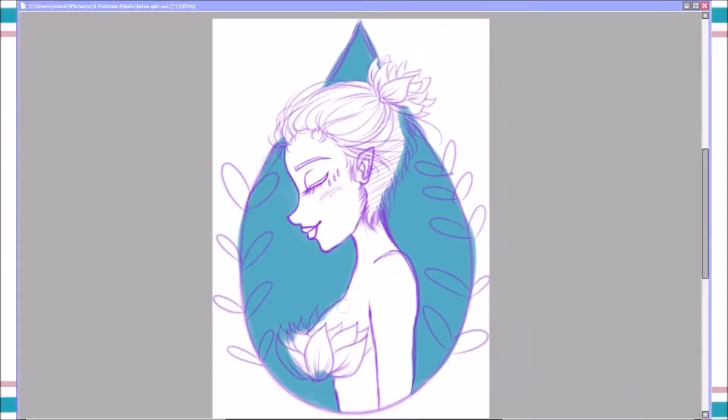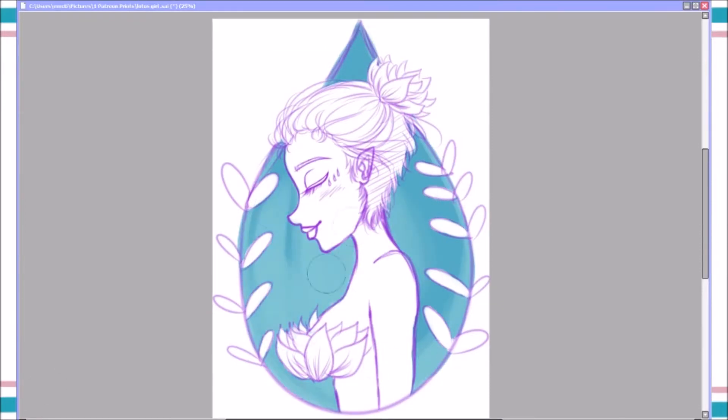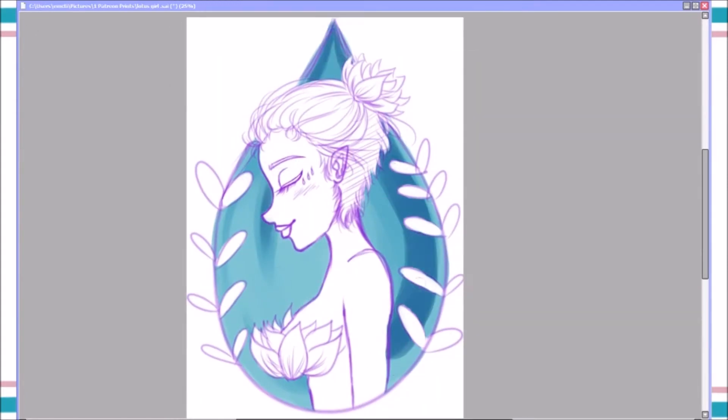Hey everyone, what's up? My name is Erin and this is Hikaru Yumi Art. In today's art video, we are drawing a lotus girl in Paint Tool SAI using basically only brush tools and a little bit of the airbrush tool, but not much.